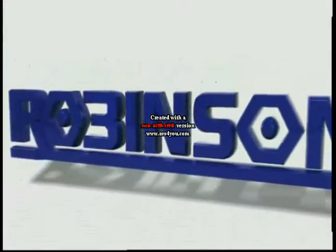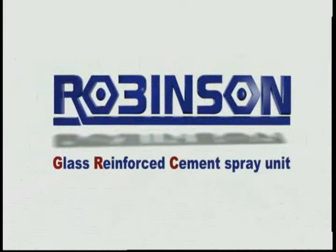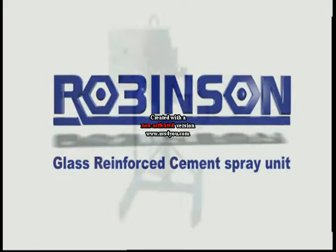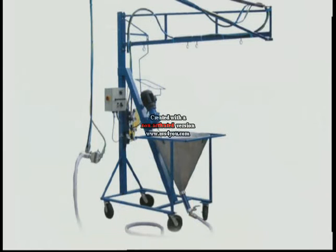After 40 years of manufacturing spray equipment for the fiberglass industry, N.J. Robinson and Company introduce the GRC or Glass Reinforced Cement Spray Unit. This unit consists of an electrically driven variable speed cavitation mixer with a pneumatic hoist, and a spraying unit consisting of a 60 litre stainless steel hopper direct feeding a cavity pump and a spray gun with glass roving chopper attached.